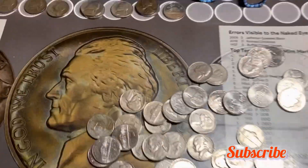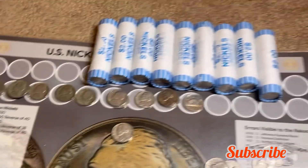Very next roll — we're going to have our first 1946 nickel, minted out of Denver. Let's add it to the board and see what we get in the remaining nine rolls.